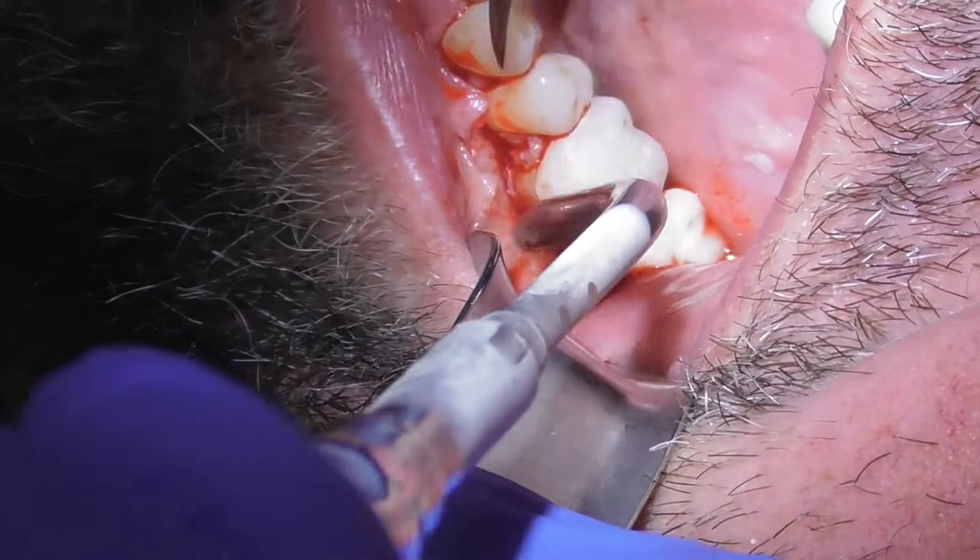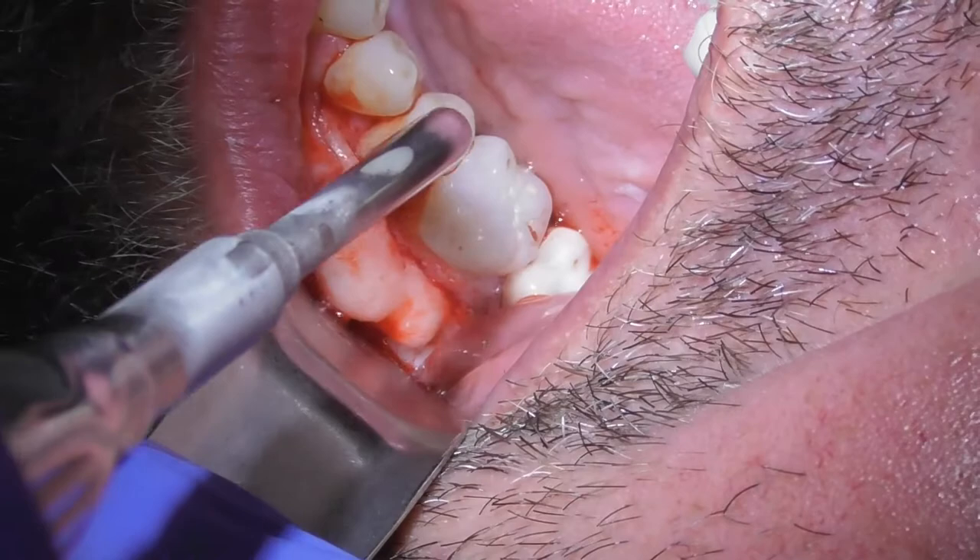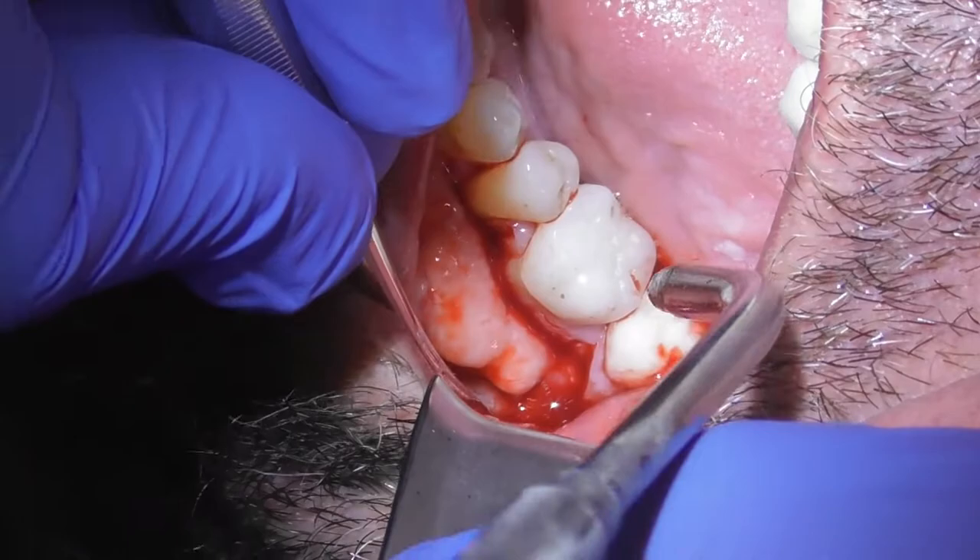Now I have this nicely visualized — I can see exactly the area we're working on. What I'm going to do now is get my little drill and just smooth that down.